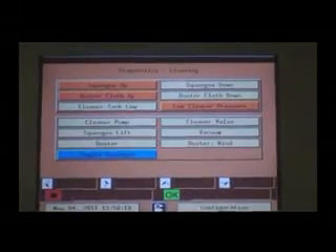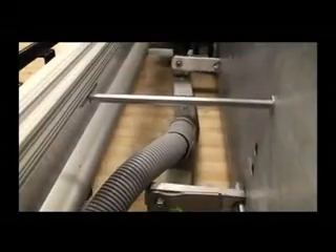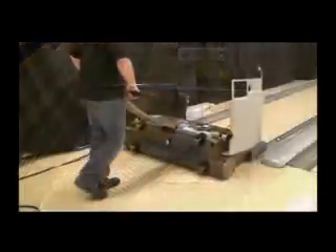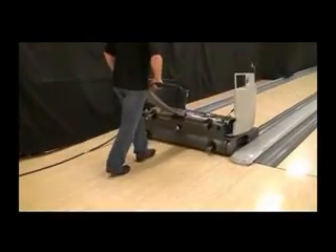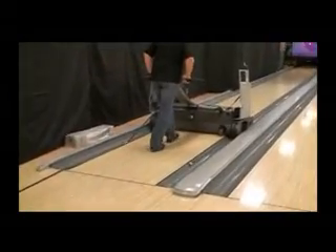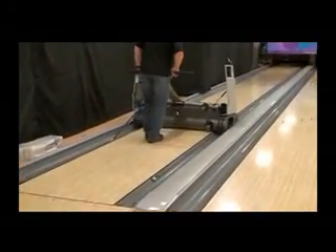Press OK to lower the squeegee to the down position. Push the Authority 22 onto the lane and continue down to the arrows. This distance is a more level location to check the adjustment.